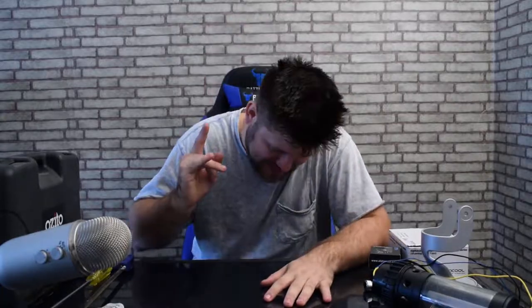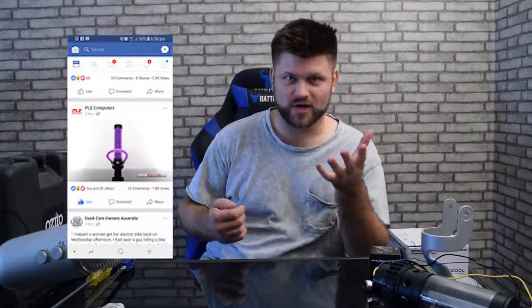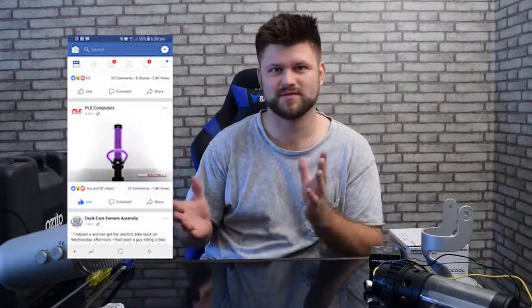Hello friends, Pat here and today it's project time. I have gotten back into doing projects and I'm really excited about this one. I saw this picture on Facebook from PLA, a great sponsor of mine - a new chair is coming out and they've sent me that new chair, so that's going to be on this channel very soon. But before that, we're doing this project and we're going to build this lava lamp - or rather, a PC water cooling loop lamp.